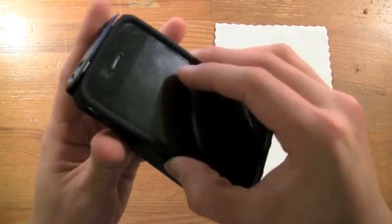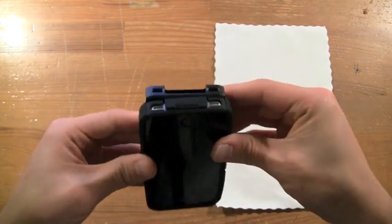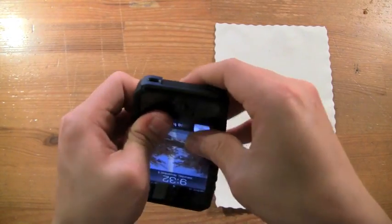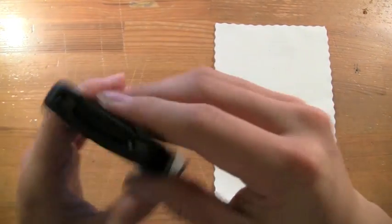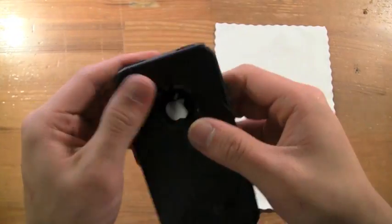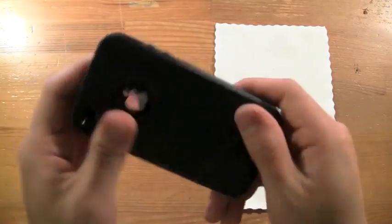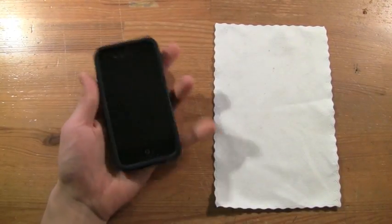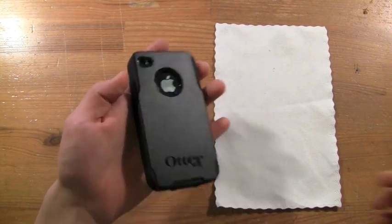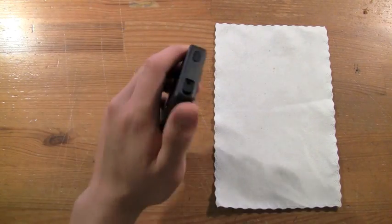They suggest you put it on power-button side first, then mush it on, making sure the plastic clips in place at the bottom. Very easy application and removal. Once it's on, it fits on very nicely — top's great, everything looks great.